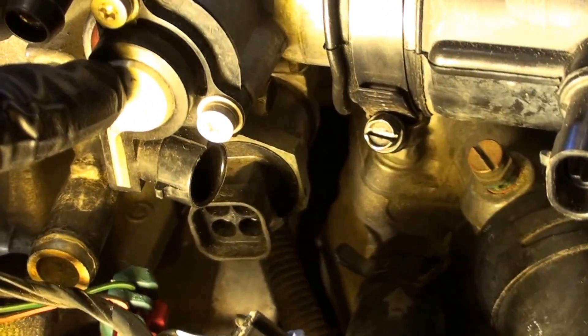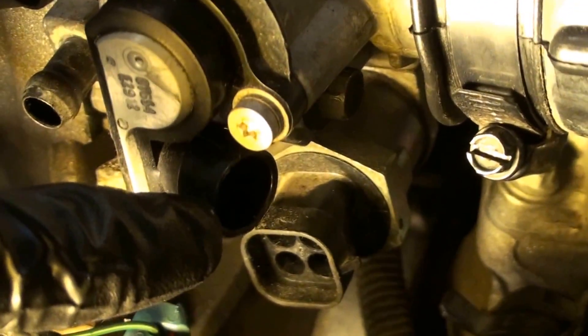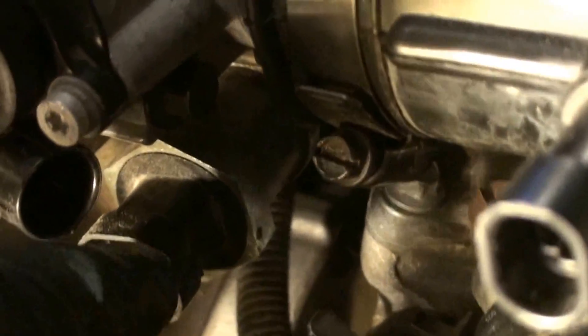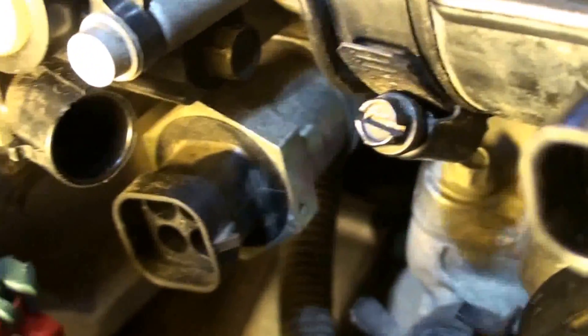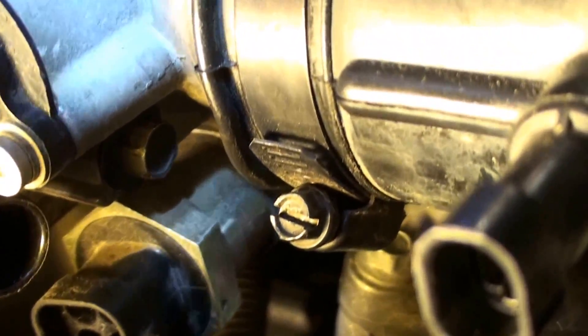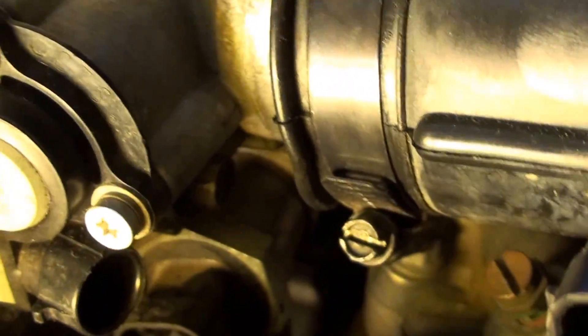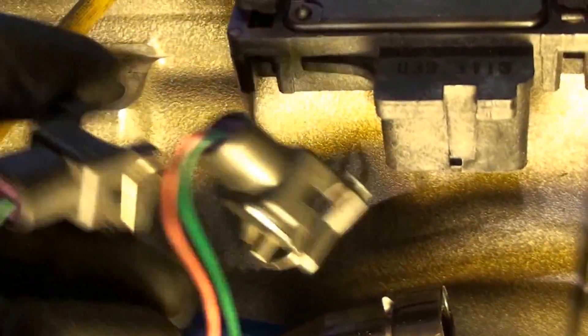Right here you've got the TPS, which is the throttle position sensor — this thing right here shaped like a P, with a connector for it. Then we have down here the idle air control valve, that's the IAC — that round thing right there — and that controls the amount of air coming in at idle. Over here, this is for the fuel injection harness, these clips — this is what your fuel injectors are plugged into.